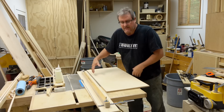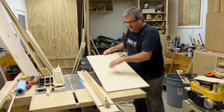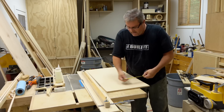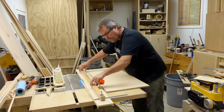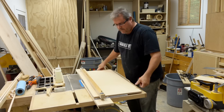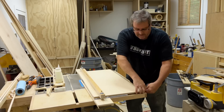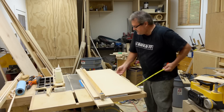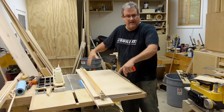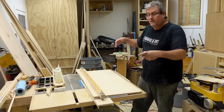Now with a wider panel - a longer panel than this, one that you couldn't cut on your table saw - you can actually measure from the edge and just position the panel in the jig like so, and then measure underneath over to the back side of the jig, and make the two sides match. That will give you something that's square as well, as long as the back edge is square. That's one of the things you have to know: what's square and what's not.